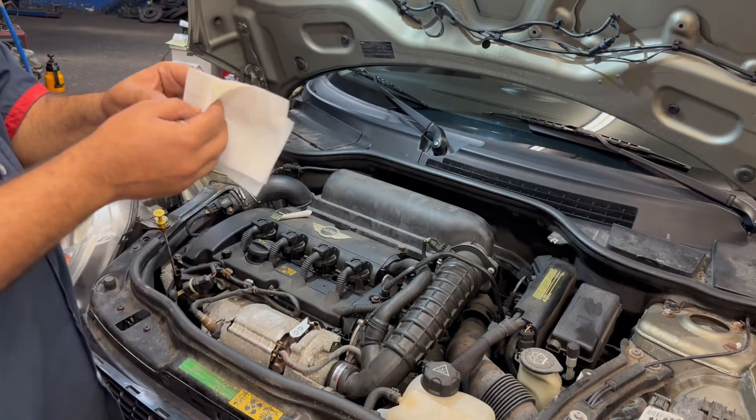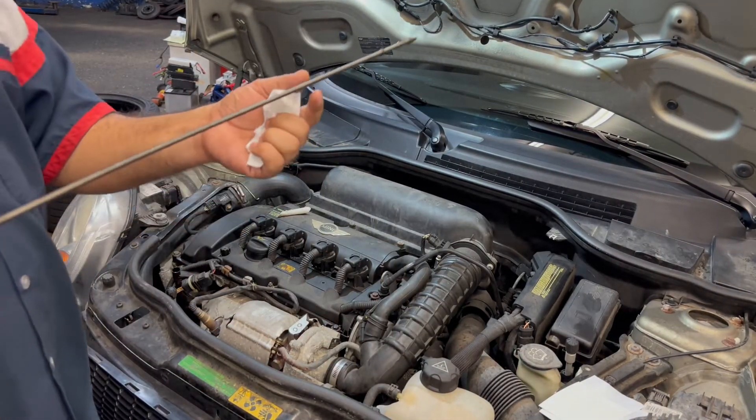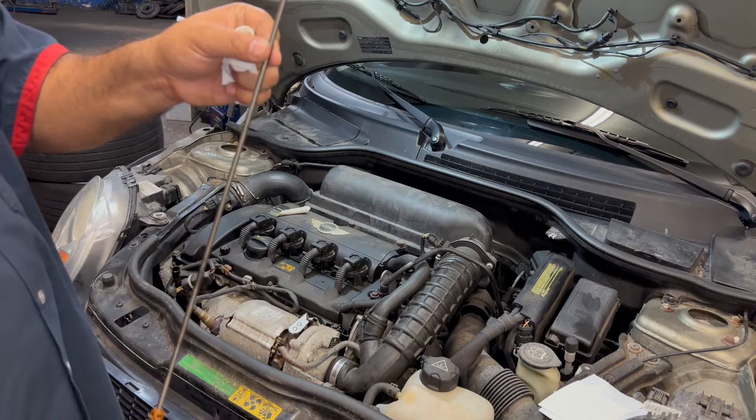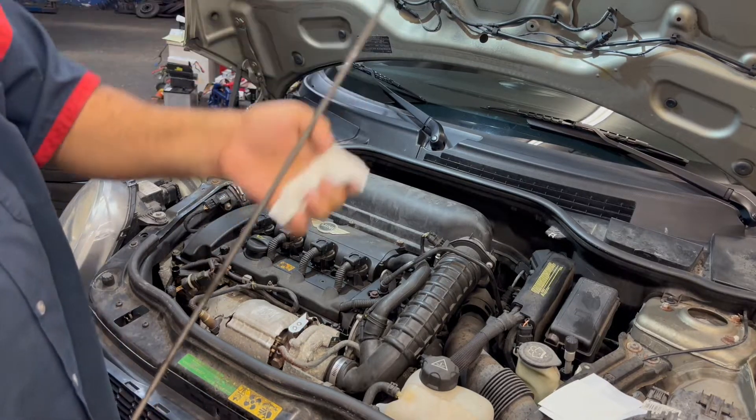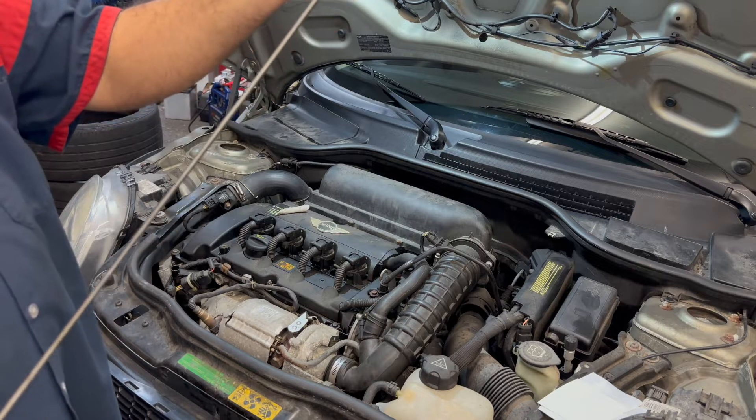You want to pull out the dipstick. You never want to hold the dipstick like this when you're checking the oil because it will drench it down and give you a wrong reading. So first you want to clean this baby up.